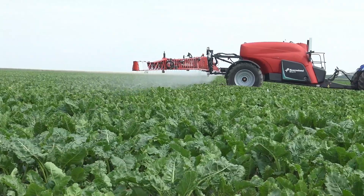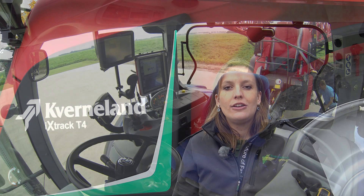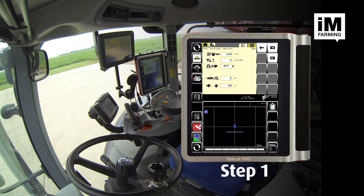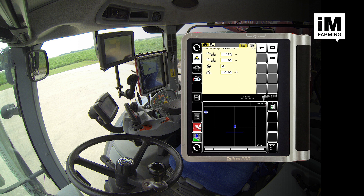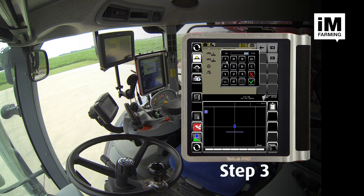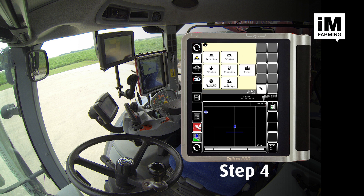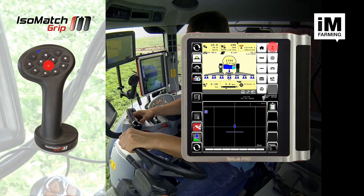When you have seen that all sections are switched off, then it's the moment to activate the Ergodrive. Let's start with the first step you have to take to work with the Ergodrive functionality. Step 1: select the steering is included. Step 2: select the boom headland position. Step 3: select the boom spraying position.